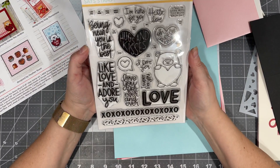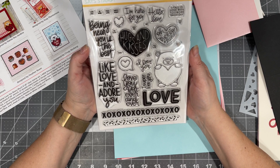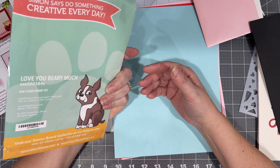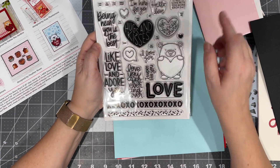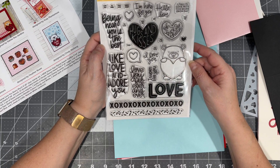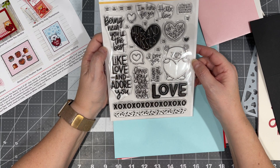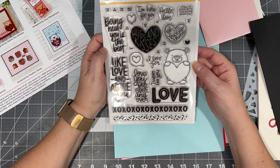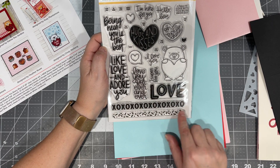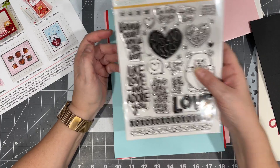And oh, this stamp set is beautiful — it is Love You Very Much. That is a nice stamp set. I love this little bear holding a heart — I'm definitely going to be stamping and coloring that. And I like these little borders, the XOXO and the confetti. This is an adorable kit.